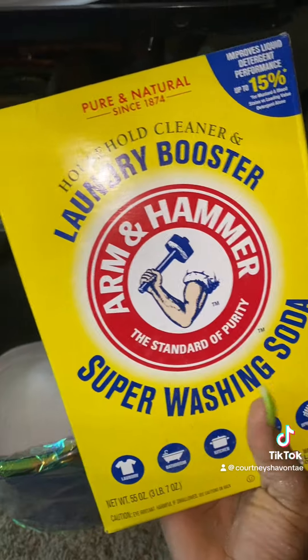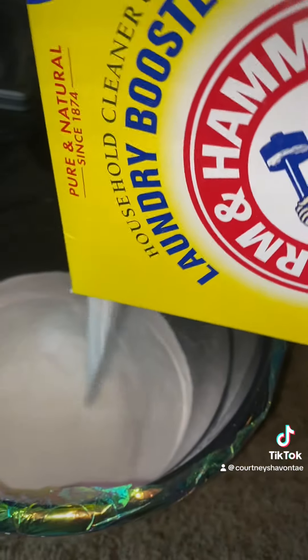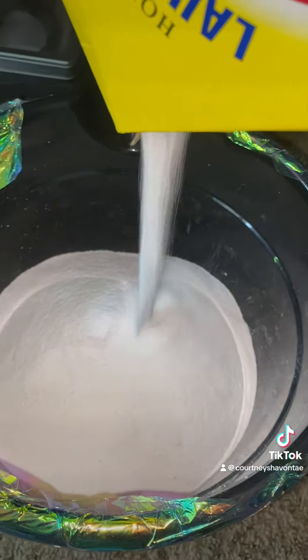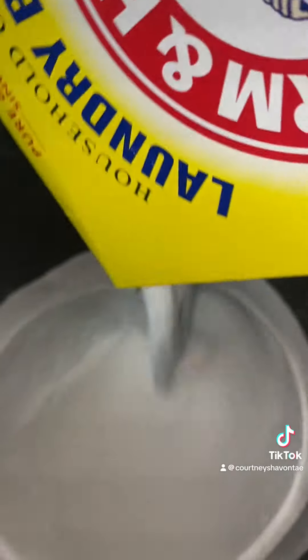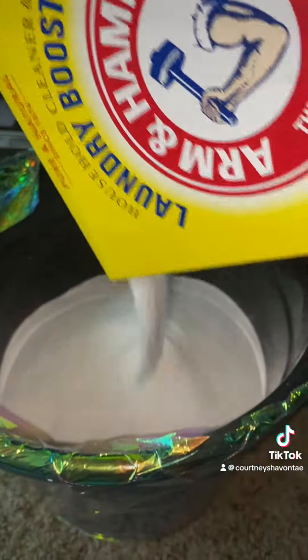Next up is this Arm & Hammer Super Washing Laundry Booster. I used the whole four pound box inside this bucket and poured that right on top.